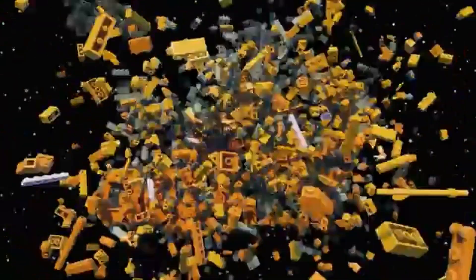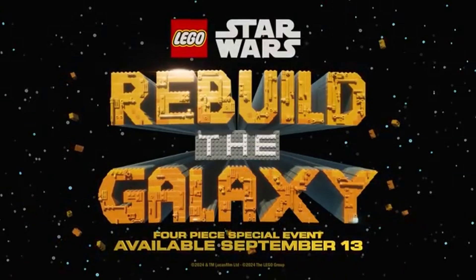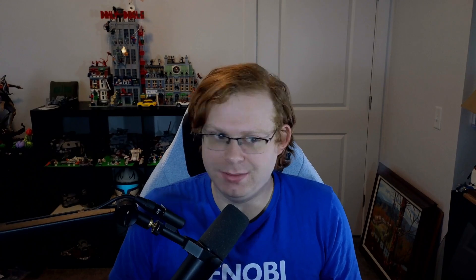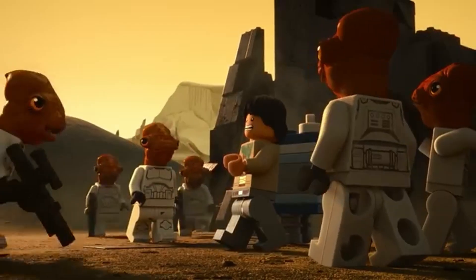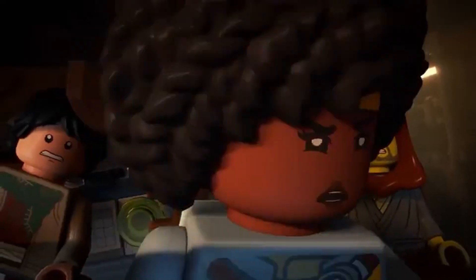Before we get into the review, this set did release before the LEGO Special 'Rebuild the Galaxy' releasing on September 13th. In terms of accuracy, we can look at the set and the trailer and say it's accurate to that, but there's not really an official Star Wars canon thing. We really don't know, so there's not going to be a whole lot of canon accuracy to compare it to.